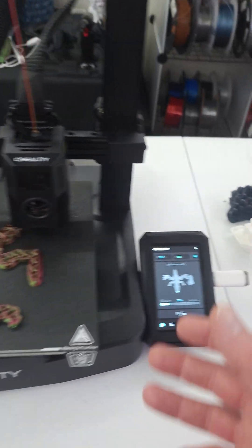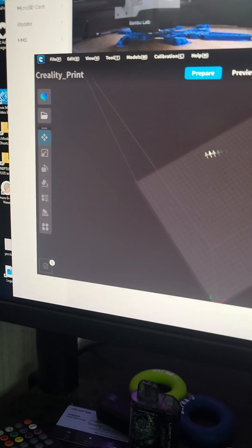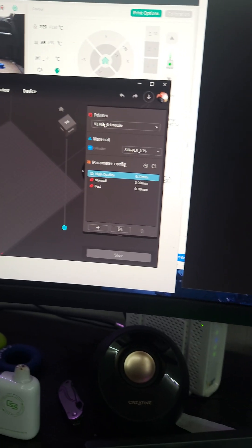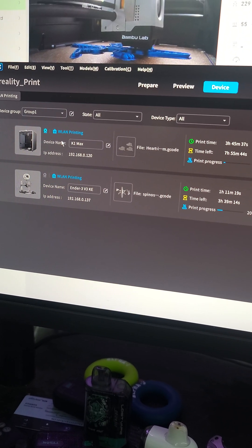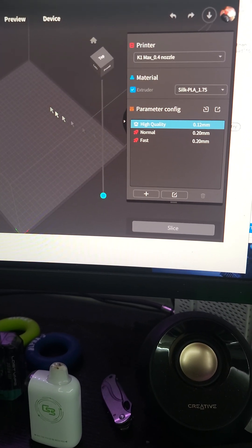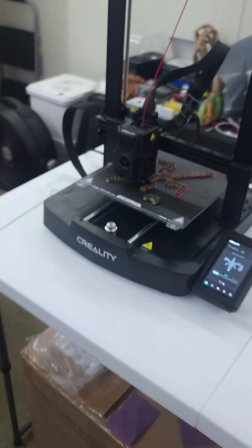You turn it on and walk through the traditional setup steps like language selection. This machine is WiFi enabled — you add it to your network and then use Creality Print, which is basically Cura. Under Devices you can add it on the LAN, so you can slice a file, hit LAN print, and send it directly to either the K1 Max or the KE without needing a USB stick.